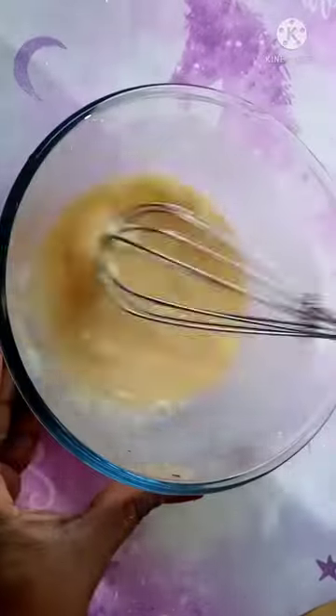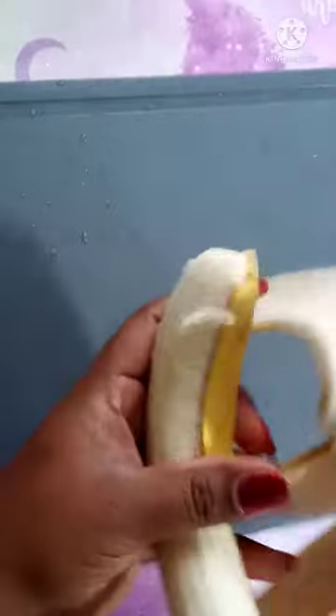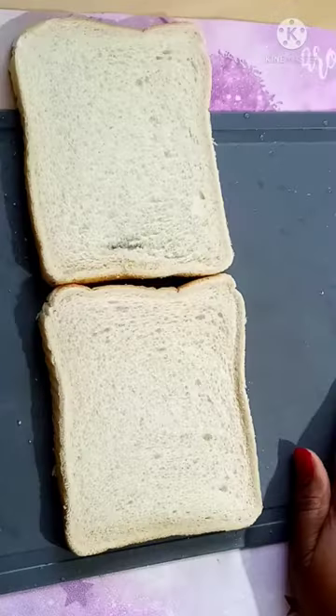Let's mix it together. I will add a little bit to it. Let's cut it and mix it together.